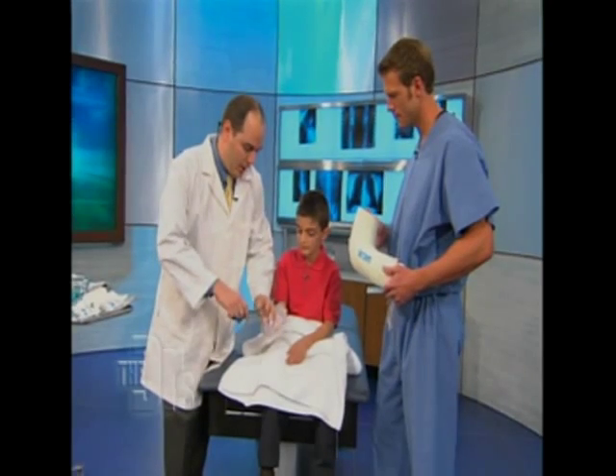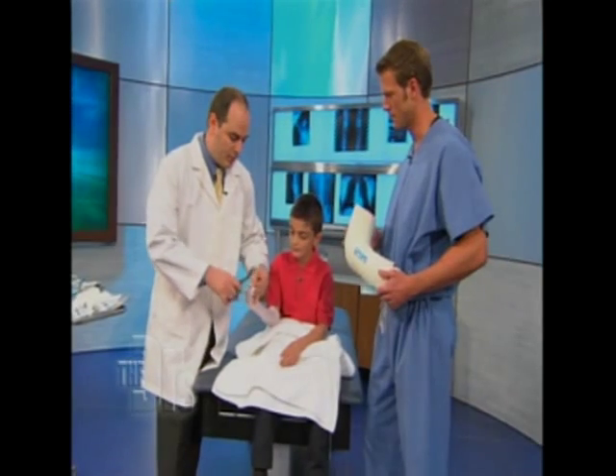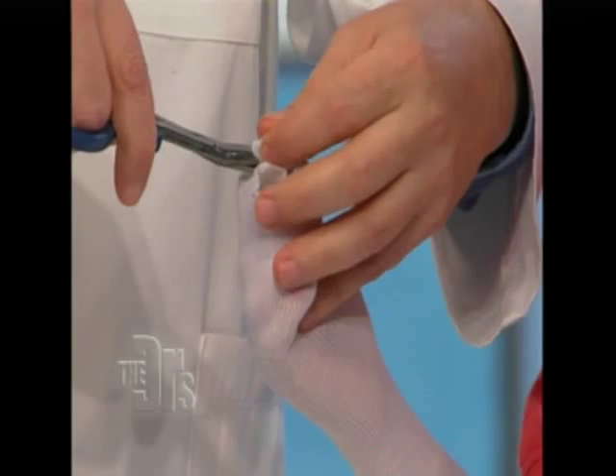That's why splinting allows for the swelling until they go to the orthopedic surgeon. At that point, the orthopedic surgeon can take off the splint and apply a cast, just like we're doing for Daniel. And these are fiberglass casts?